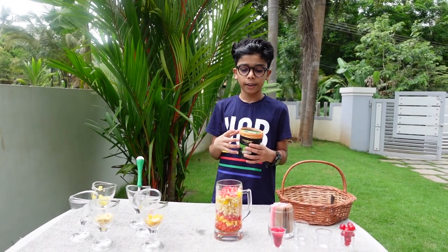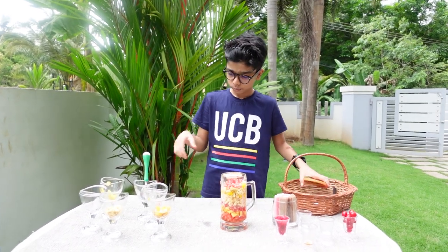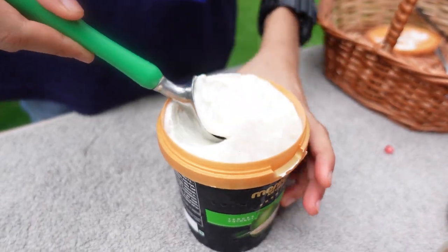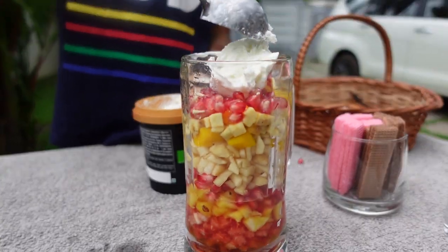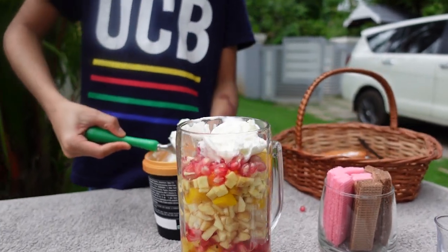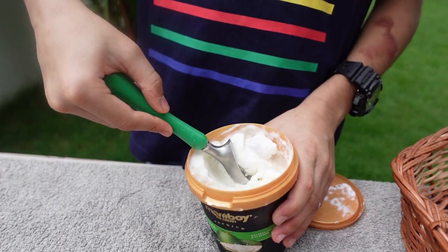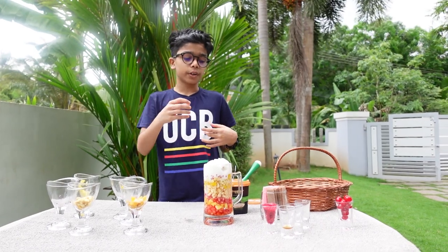I am going to put the ice cream on. I am going to put the tutti frutti in.